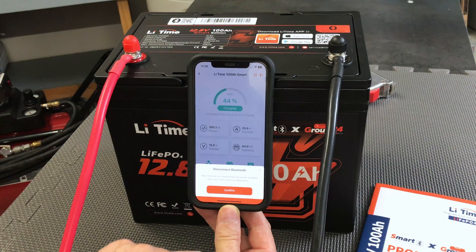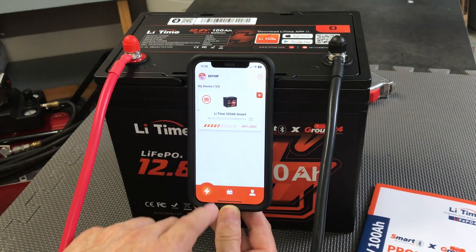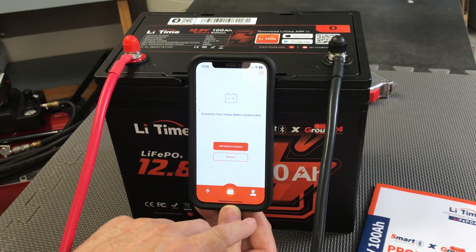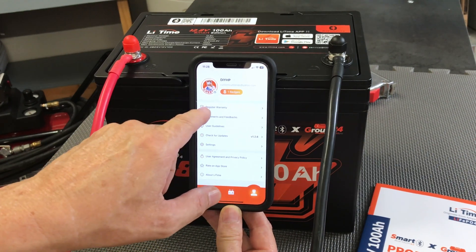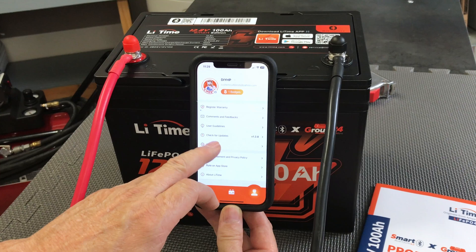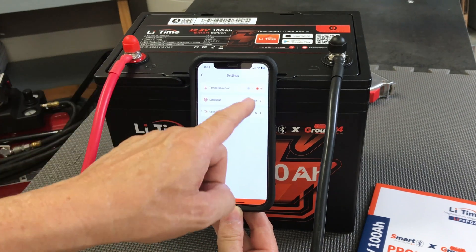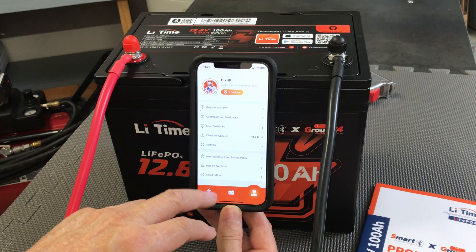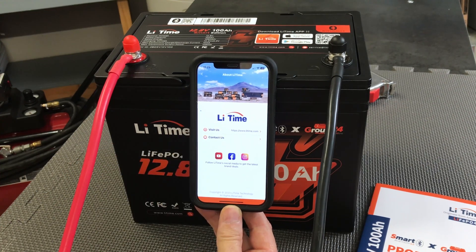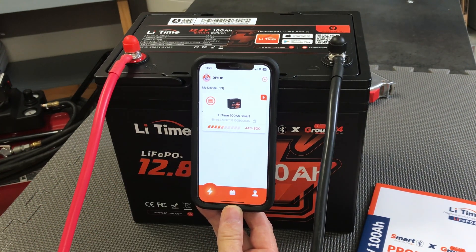You can click Bluetooth and disconnect if you want to, though real-time monitoring won't be available if you do. Down here there are three icons: add a new battery, customize your system, and a menu for warranty registration, comments, feedback, user guides, update checks, and settings. In settings you can choose English, Fahrenheit or Celsius, and change your font. LeeTime is formerly the company known as AmperTime — they've changed their name to LeeTime. That covers the app for the LeeTime 100 amp hour smart battery.